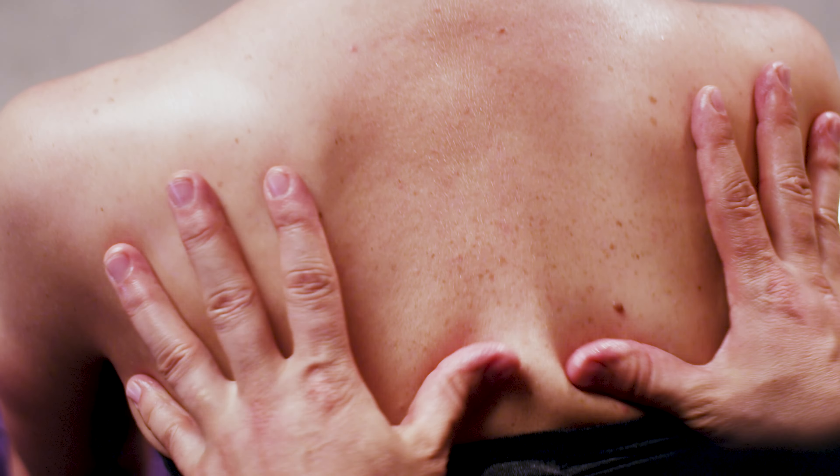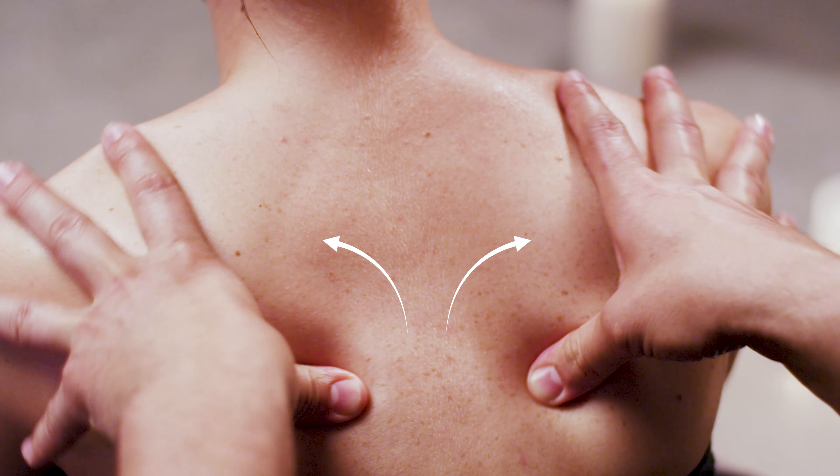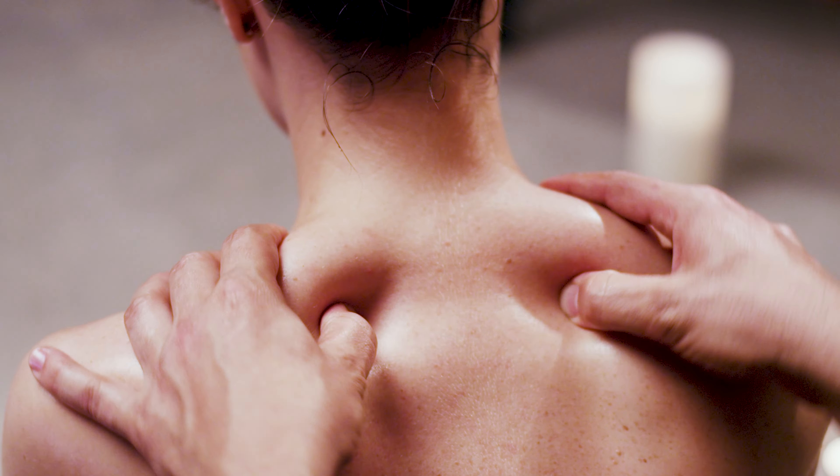This is easy to do, but taxing on your thumbs. Use circular motion and work your way up. There are many variations of thumb techniques — this is just one of them. You can transition to both thumbs on one side if you like.